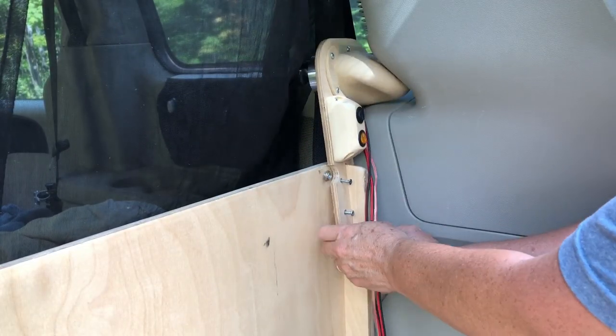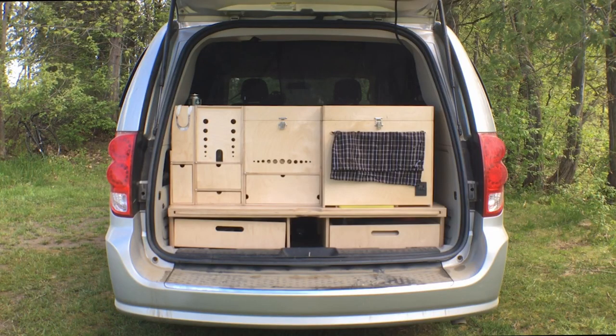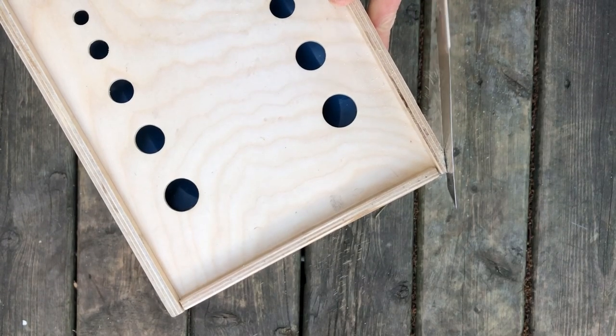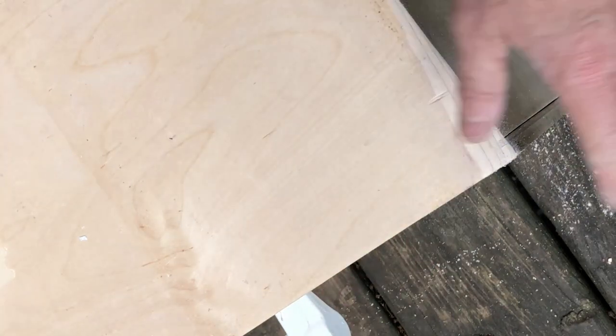One of the biggest challenges with building out a minivan is how many weird curves there are in the interior. I built square boxes for the kitchen because that's the easiest shape to make with the wood, but it does leave some wasted space. I'm going to cut away the corner here and then sand it smooth. I think that's as good as I'm going to get it without compromising the corner of the box — not bad.